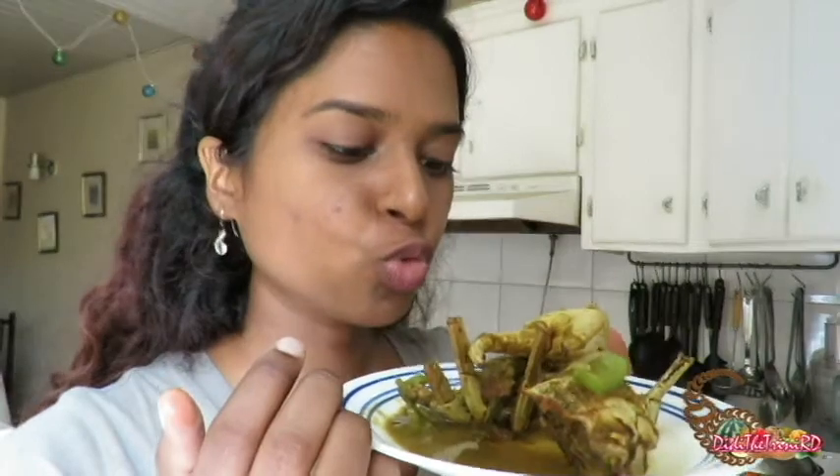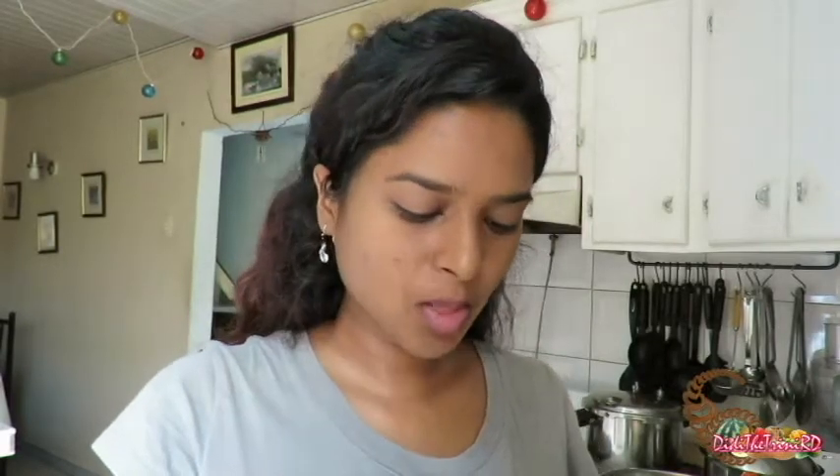Let's take a bite. Mmm! I love curry crab, I love it! Oh my gosh, that tastes so good! Mmm! And the jengi — perfect!